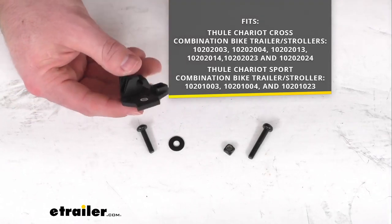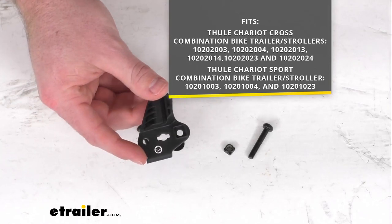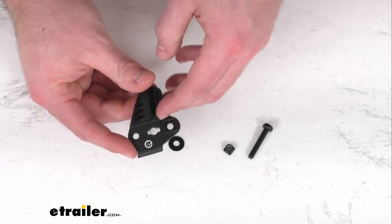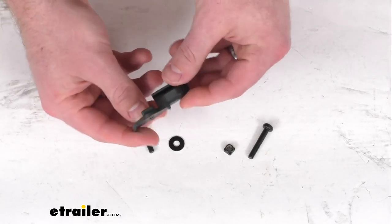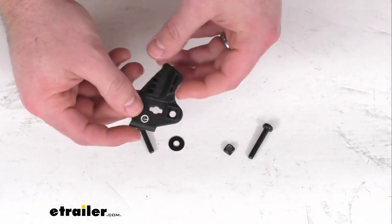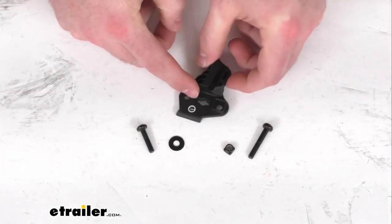The right side is sold separately, so if you're needing that, we do have that available as well. But this is going to be for the left side — it's going to attach to the stroller chassis and support the cargo bag hoop, which is sold separately. You can see the hardware that comes with this so that you can get it mounted in place.